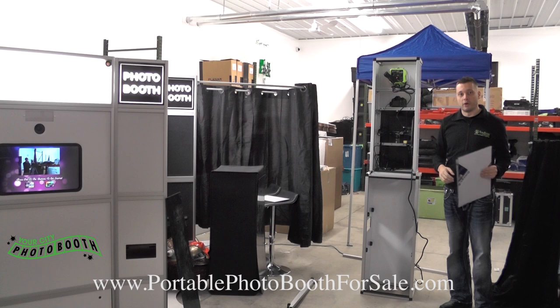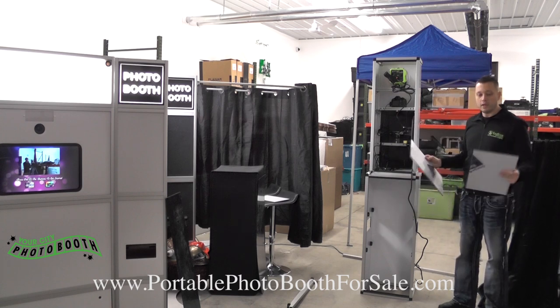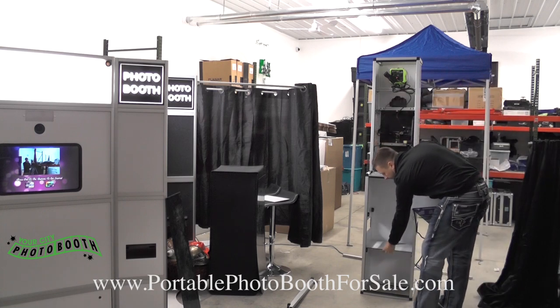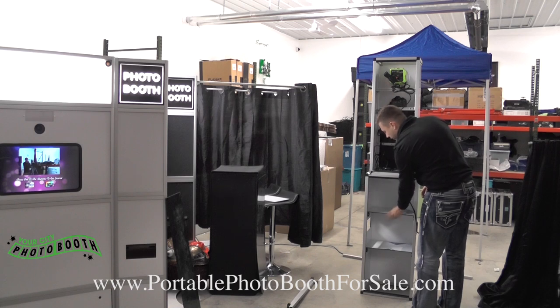Now we need to add the shelves. The shelves are removable, so when the top piece fits in the bottom piece it'll fit in. We just use two removable shelves — one for the printer and one for the computer.